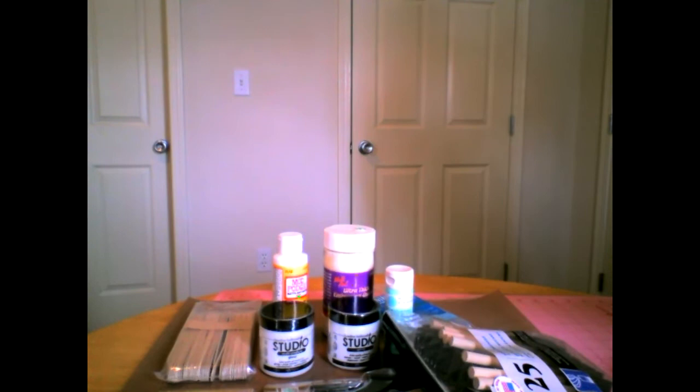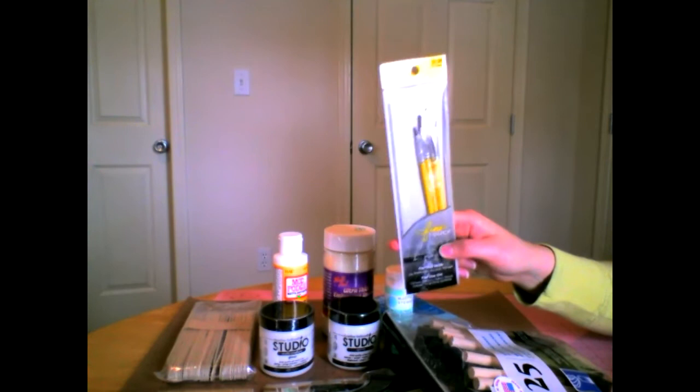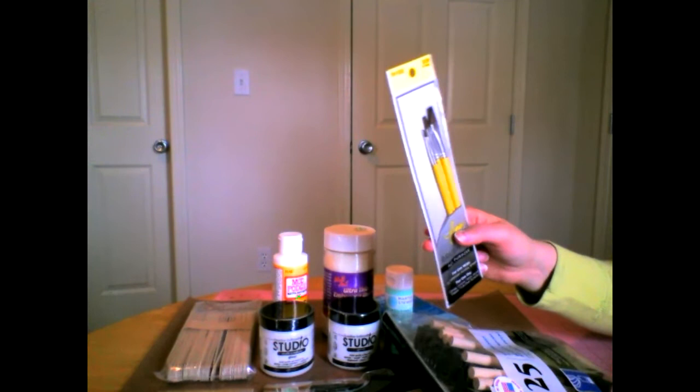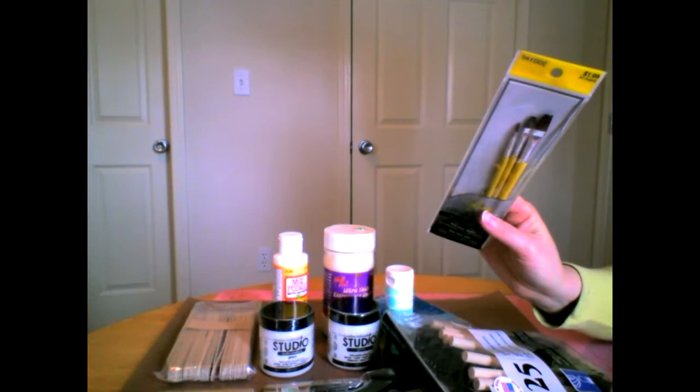When I was at Hobby Lobby, they had their brushes 30% off. I have brushes, but I don't have a whole lot of tiny ones and I've had them for years. Since I'm going to be doing some watercolors inside of stencils and rub-ons and things like that in the class, I decided that for as little as it cost, I'd go ahead and pick up just a few so I could make sure I had a good brush to use.